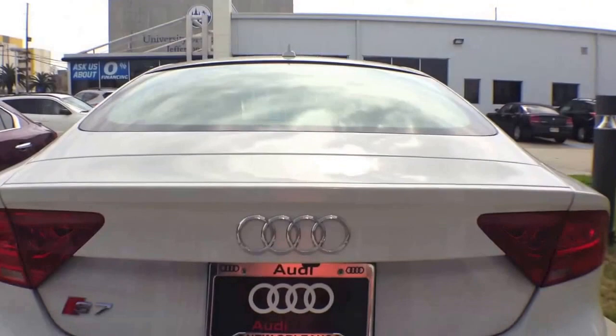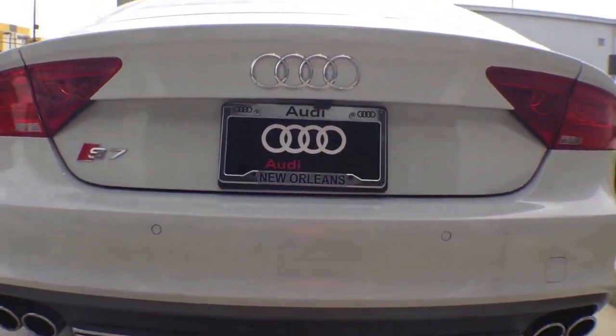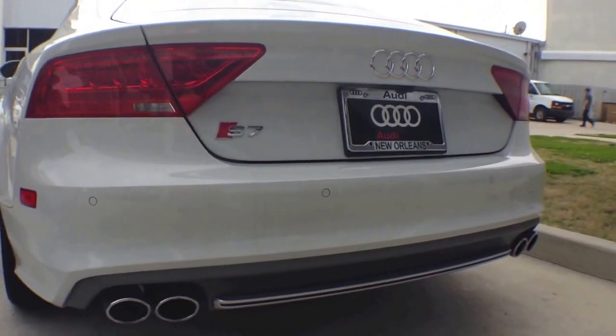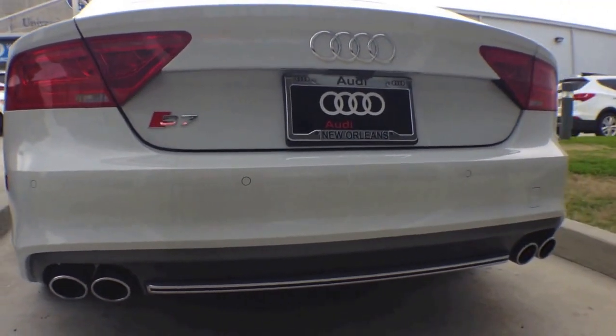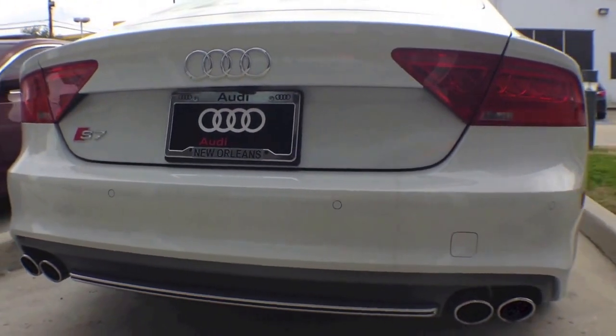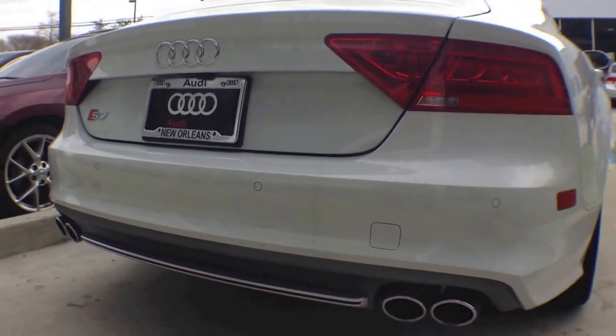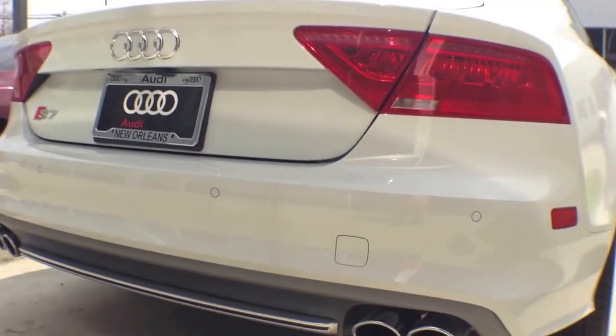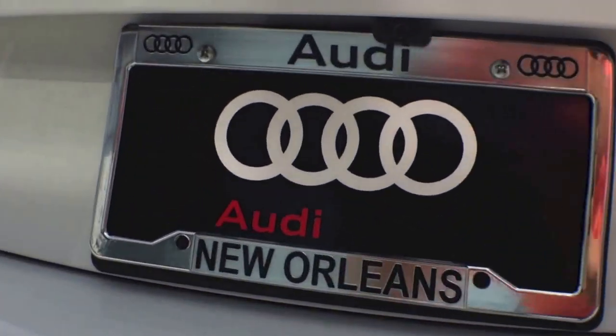Now for a closer look at the rear — here is the exhaust pipe and the rear camera.